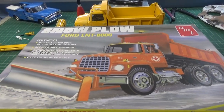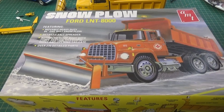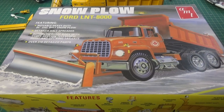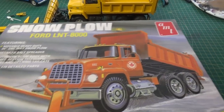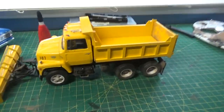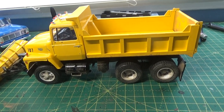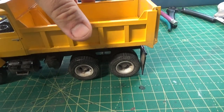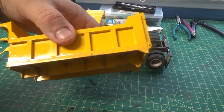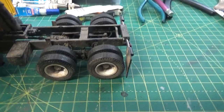Hey folks, I just wanted to show you what I've been working on lately — I'm doing AMT's Ford LN 8000 snowplow dump truck, and I'm doing mine in yellow. Here is the latest on it. You can see I got the truck pretty much mocked up here. Here's the dump bed, and I did some light weathering on the bottom of it, just some dusting — it's a little dirtier on the back there.